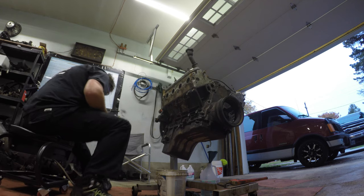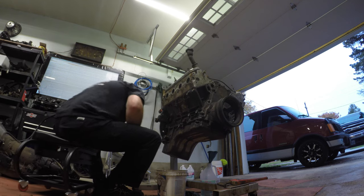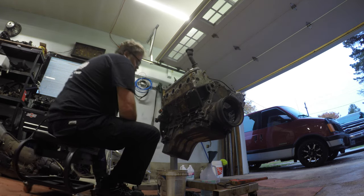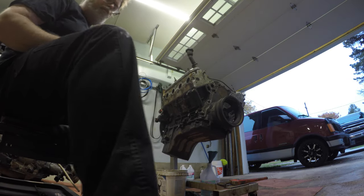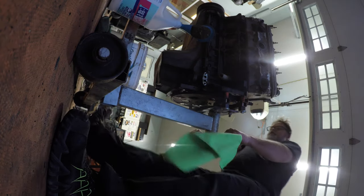I'm hoping there's nothing behind the flywheel because if there is I'm going to be screwed, because I didn't take the flywheel off. Now that we got it on this side I've got to turn the motor - I've got to go this way.